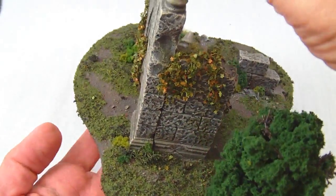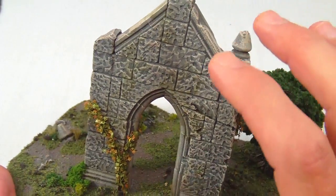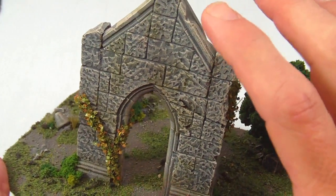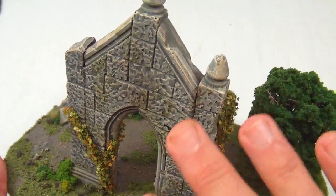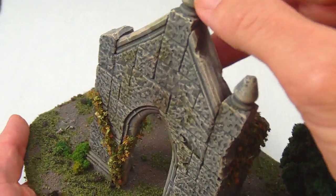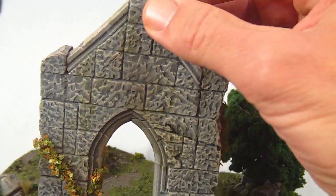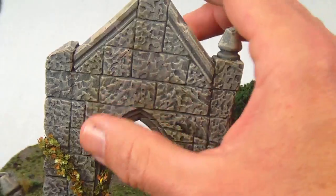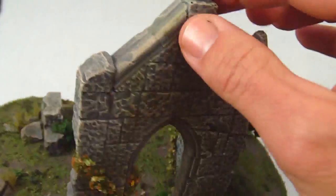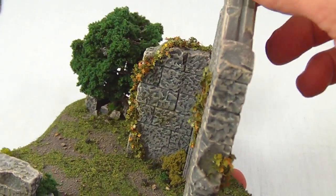One of the things I've been really trying to work on in a variety of pieces is trying to give a more aged effect to the stone — something that looks a little bit more authentic than just your typical dry brush of multiple grays. For this piece I've gone in and weathered it with a couple of mossy green washes to bring out a little bit of variety on the surface of the material of the piece.